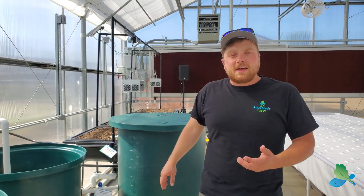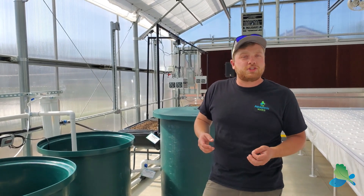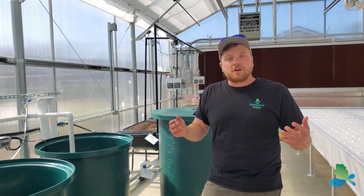That just about does it. Thank you for checking this out. Again, we are at Pacific High School in Ventura, California, and this is our new 30 by 60 foot flourish farm model. Thank you.